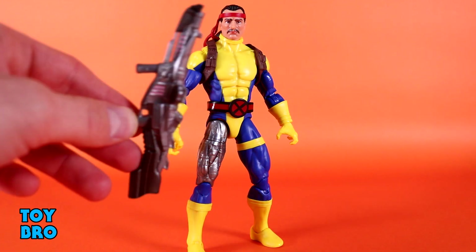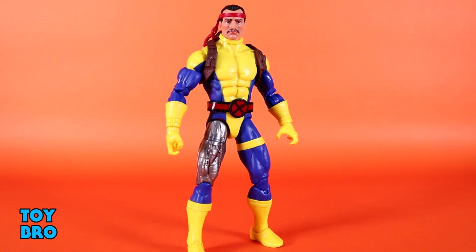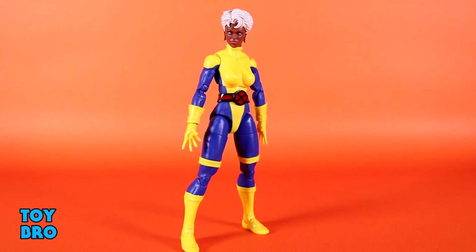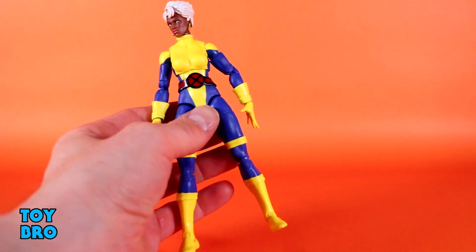This is a cool, futuristic, techy gun, but I would have loved to have the other one instead. Rounding out this set is Storm, and it's for a couple small reasons that she's my favorite of the pack. Fully pinless double-jointed elbow and knee Storm — I'm absolutely here for it. I really like this head and hair. I'm not the biggest fan of the cape attachment on Legends figures, so to be able to just get Storm like this, I'm pretty happy with.